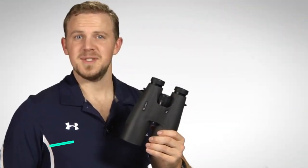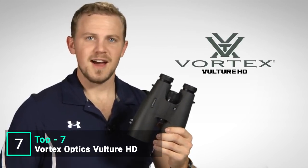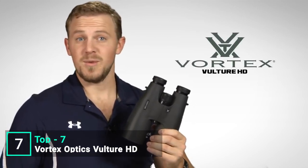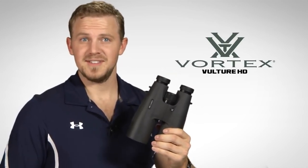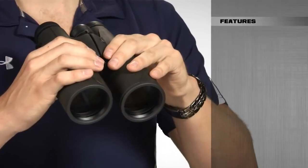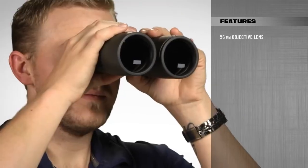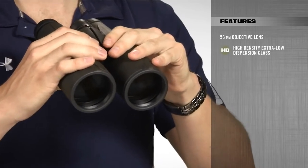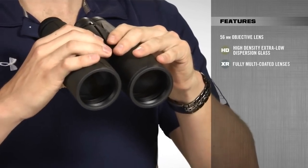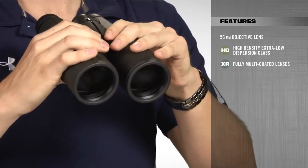Hi, Zach here at Vortex Optics. Today we're talking about the Vulture HD binocular series. These phenomenal light-gathering optics come in a variety of popular models, including this 15x56mm. The most prominent feature is the massive 56mm objective lenses, which are ideal in low-light conditions. Combined with high-density, extra-low-dispersion glass and XR fully multi-coated lenses, you get super bright images that are sharp and clear from edge to edge.